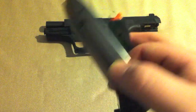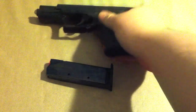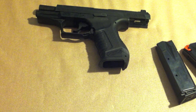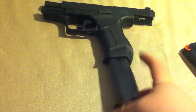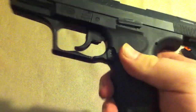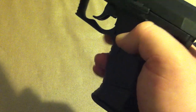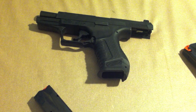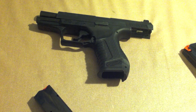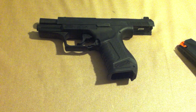Now the magazine releases — it is a fantastic ambidextrous magazine release here on the trigger guard. You can hit it with your thumb, which I don't like doing, or you can hit it with your middle finger or trigger finger, which I do. You shoot, bang bang bang, empty — I hit it with my trigger finger and the mag drops out. Fantastic. I love it much more than having to hit a button with my thumb.